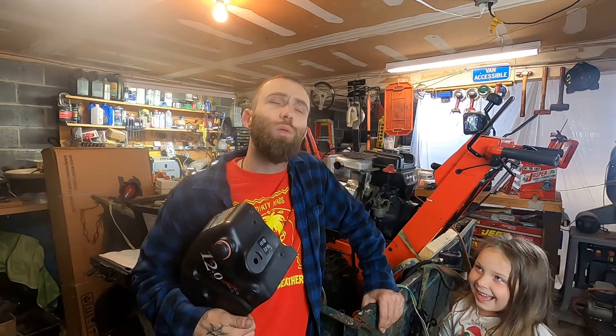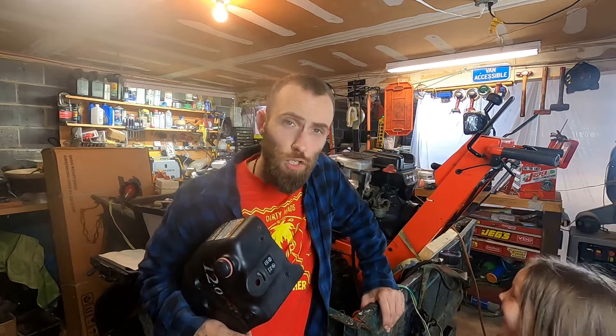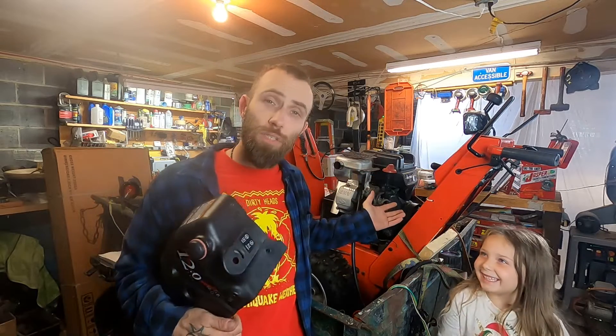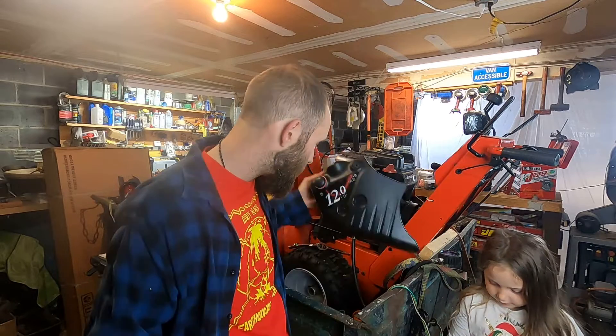What's up, BugDug with DNA in the garage. Today we are talking low compression. I'm in the garage with the executive producer and this here's a Simplicity Snowblower. It's got a Briggs 12 horsepower Intec — that's the new style with the overhead valves — and it's got crazy low compression.